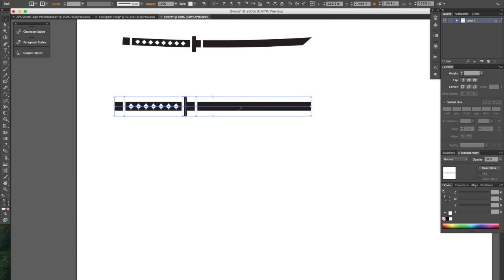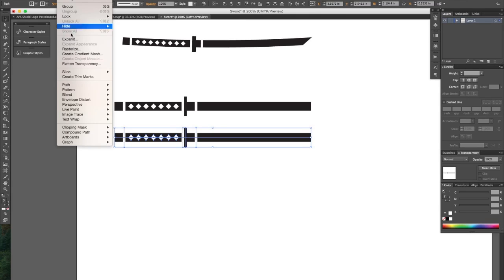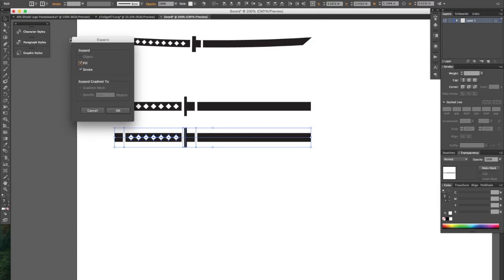Now what I like to do is create a copy of everything up to this point, just in case I want to go back and make some fine-tune adjustments. Because the next thing that we're going to do is go to Object and Expand. And what that's going to do is create actual shapes out of all the strokes that we have created.